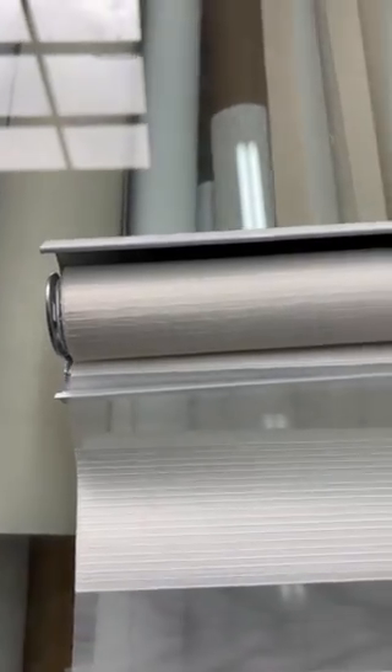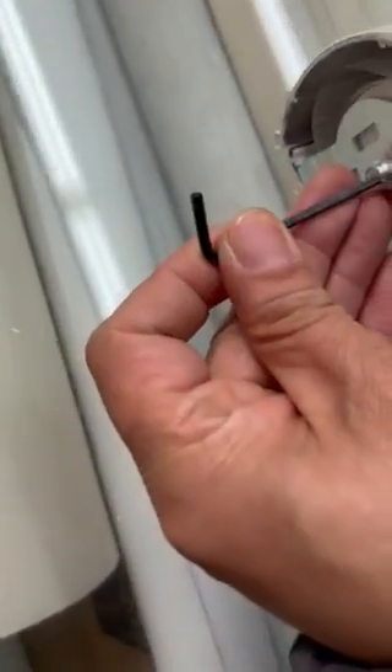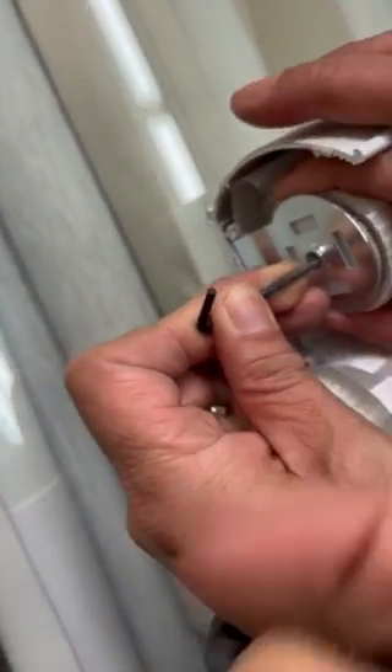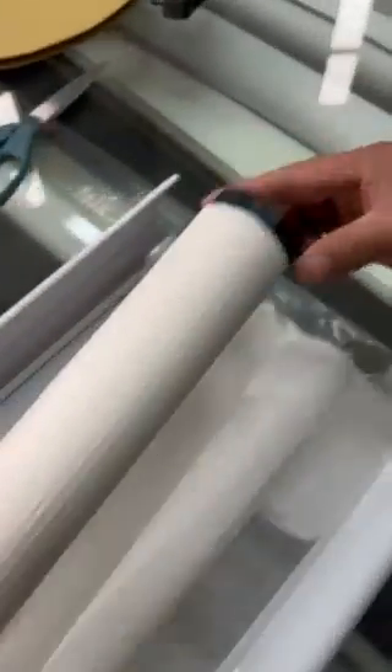You would need a Phillips head screwdriver. It has a spring — as you can see, there we go — and it pops out. Over here you just slide off from the other bracket.